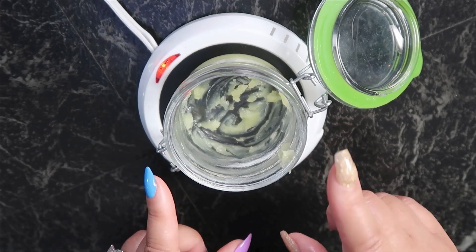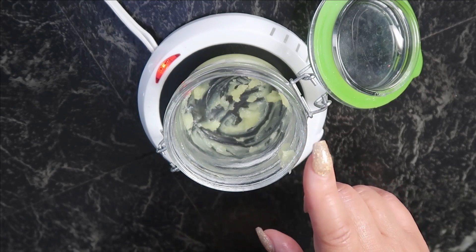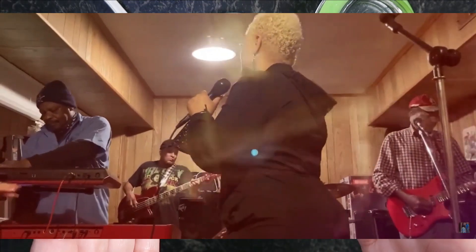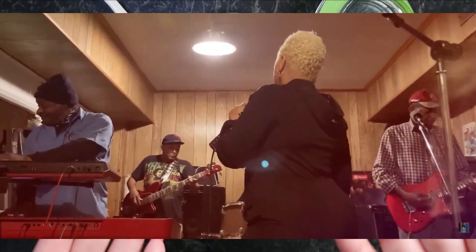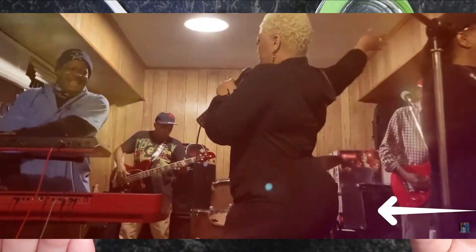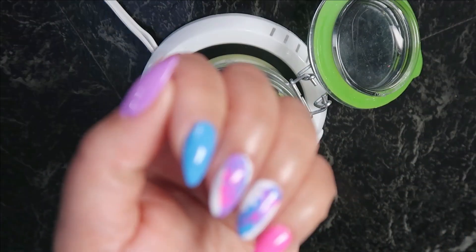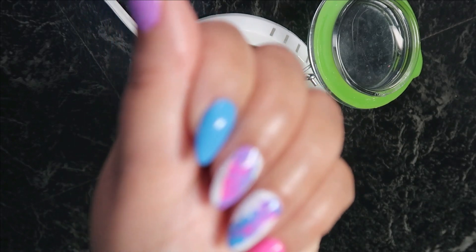Simply put, all it is is Vaseline and olive oil. So I'm just re-upping on it right now because I've been using this on a daily basis and I see some noticeable results. And so I'm going to go ahead and mix it up again today and keep it stocked up because I'm loving what it does. Excuse my nails — you know I've been experimenting.